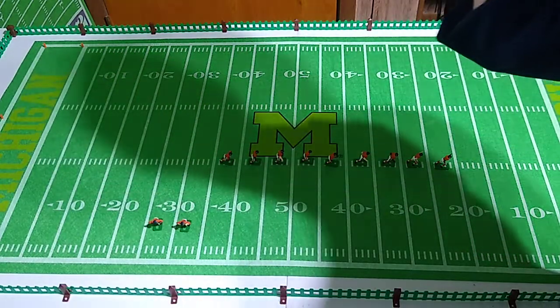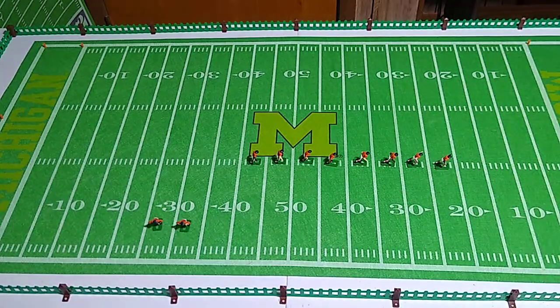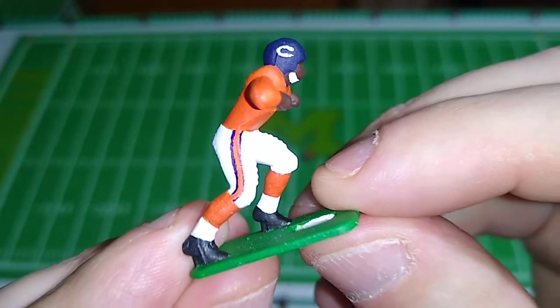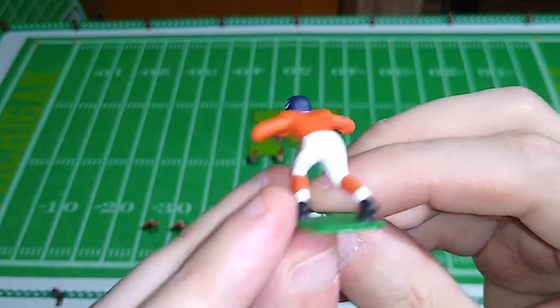The reason I hand draw these leg stripes is because I don't have a lot of success with the waterslide decal leg stripes for Fab Five figures — very fiddly, and they don't look that good to me when I put them on. I'm much more satisfied with doing it freehand.